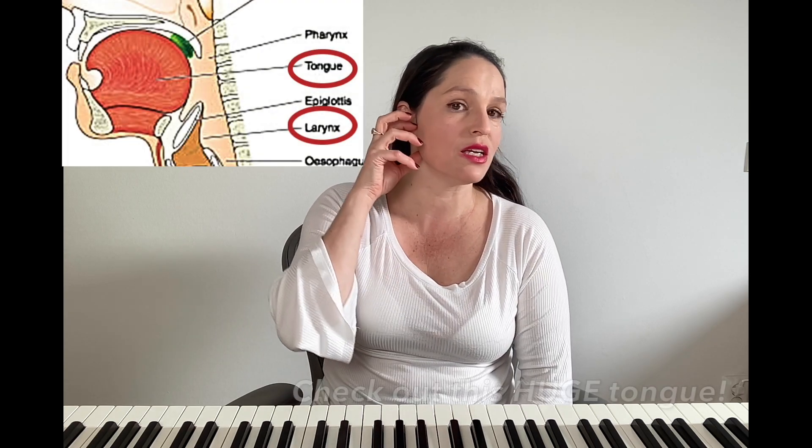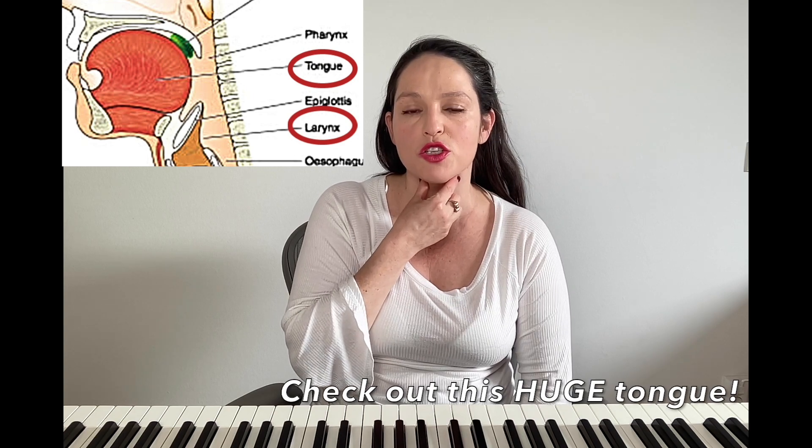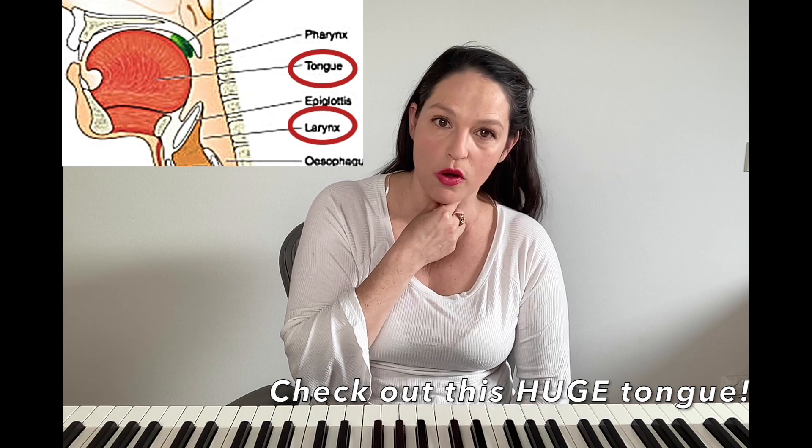For most people, there is tension in the tongue, especially in the root of the tongue, and that puts pressure on the larynx — the voice box — where your vocal cords are.